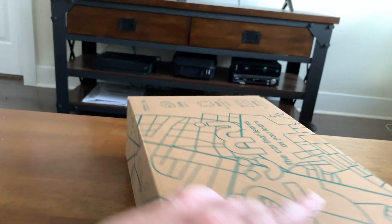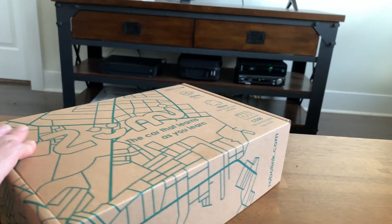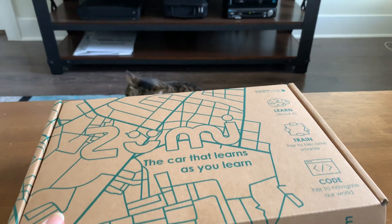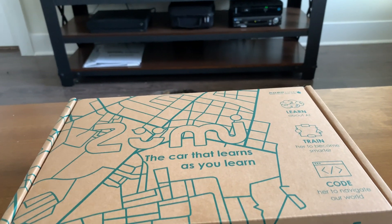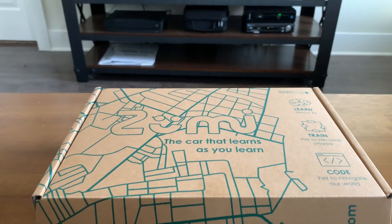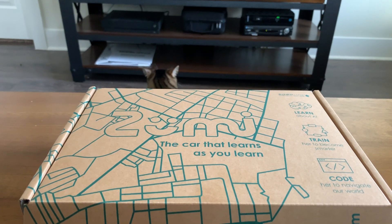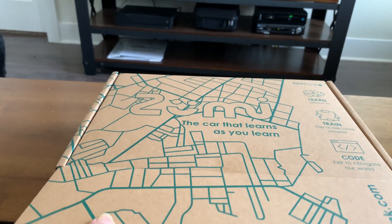Zumi — the car that learns as you learn. This is from RoboLink, sent from their Kickstarter. Learn about AI, train her to become smarter, code her and navigate our world. So I'm going to open it up.